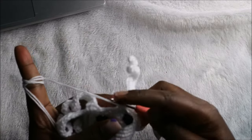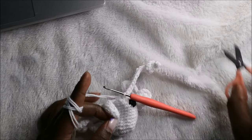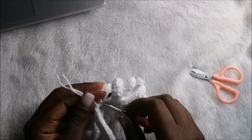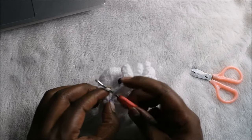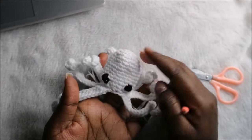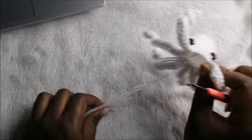After you're done with the last tentacle, this is how it should look. Go into the next stitch, slip stitch, and cut off the yarn. Then finish off — pull the yarn through like that. This is how it looks as you can see.